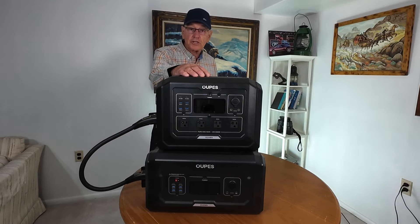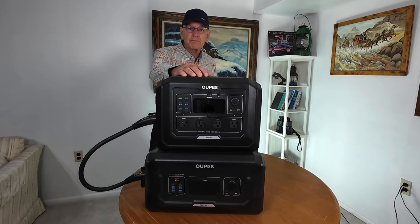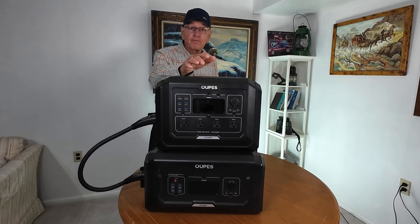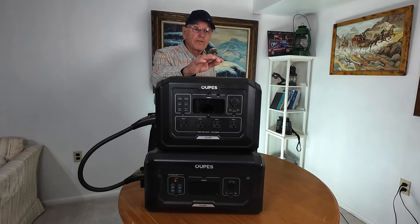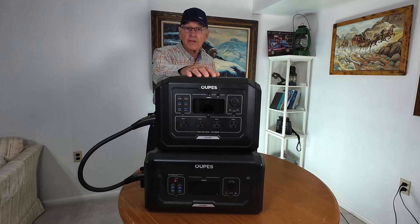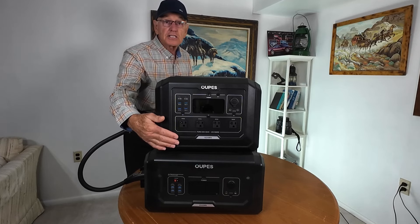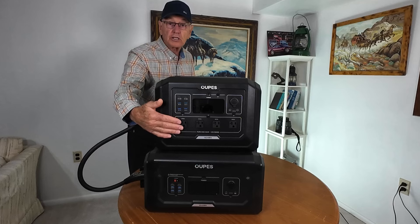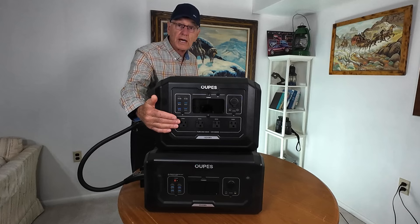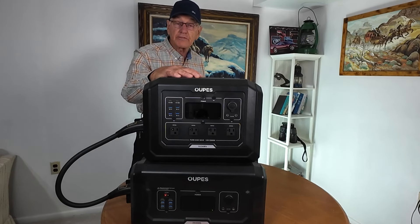This also has a UPS function — an uninterrupted power source. If you plug in medical equipment or something you can't afford to have go off, and the power goes out in your home, this reacts in 20 milliseconds and flips over from wall outlet to your power source. And that UPS function is available up to the full 2,000 watts — most units only cover part of the available AC power, but this covers the full 2,000 watts on the outlets.